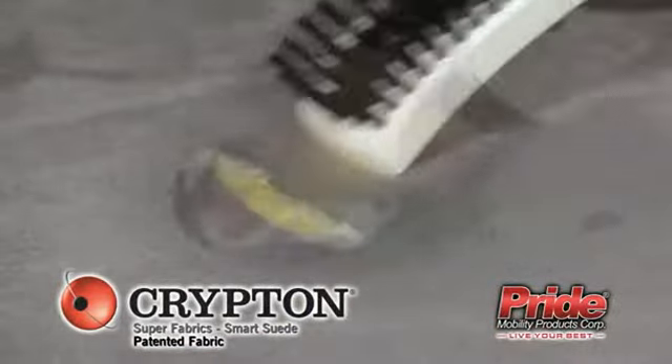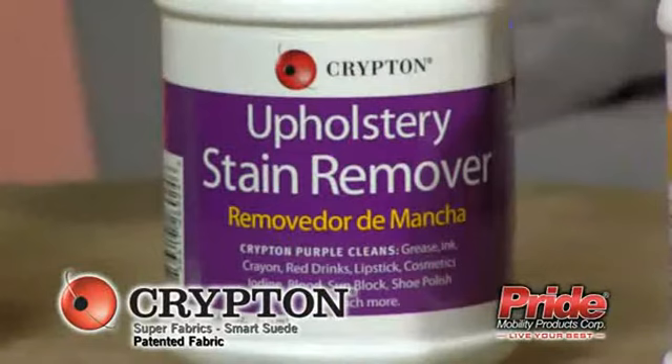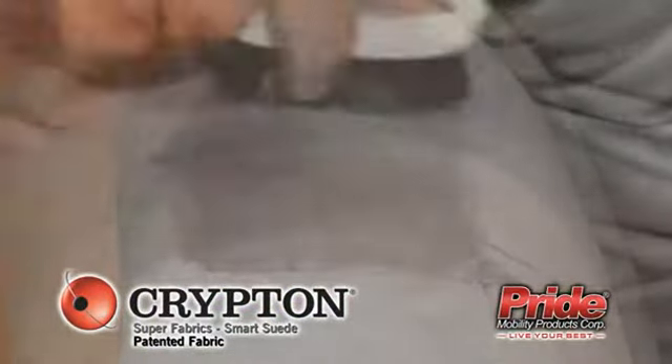They remove almost any stain imaginable, from grease and grass to wine or crayon. Krypton Purple is designed to remove ink, grease, and oil stains.